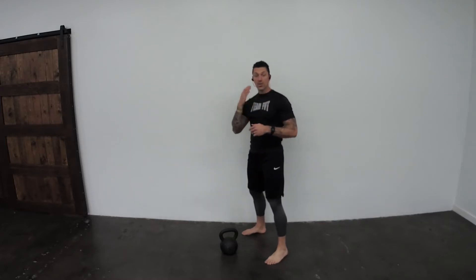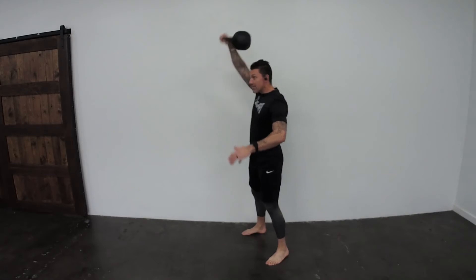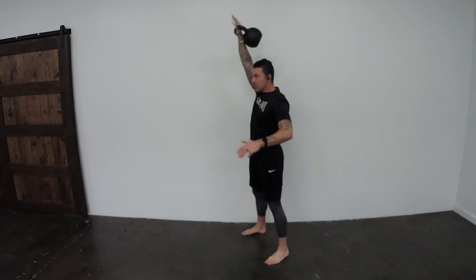The normal way to do kettlebell snatches for reps looks like this: I snatch and then I flip the kettlebell over the wrist, and continue to do reps that way.